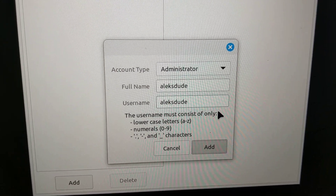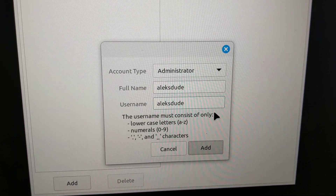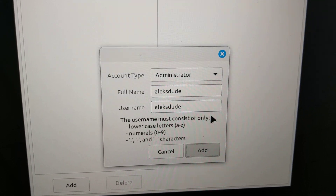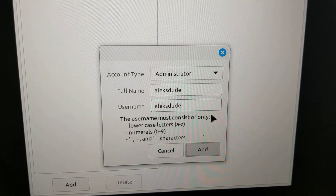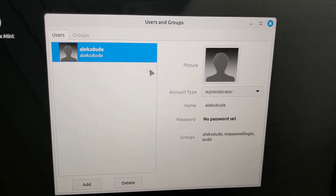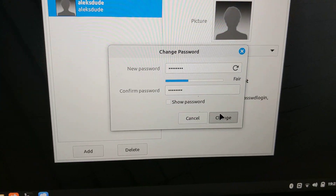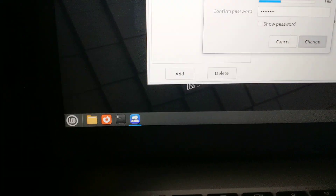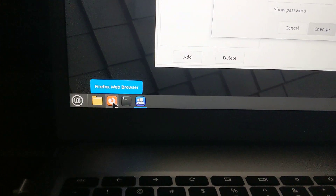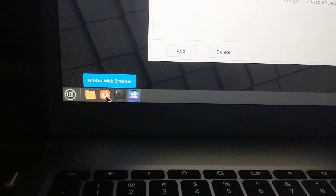I clicked the Add button a few seconds ago and it's currently trying to add. It was a little slow — took about a minute — but here it is. I can add a password, which I will do now. One thing I wasn't able to do: I tried changing settings in Firefox and saving, but when I rebooted those settings didn't save.